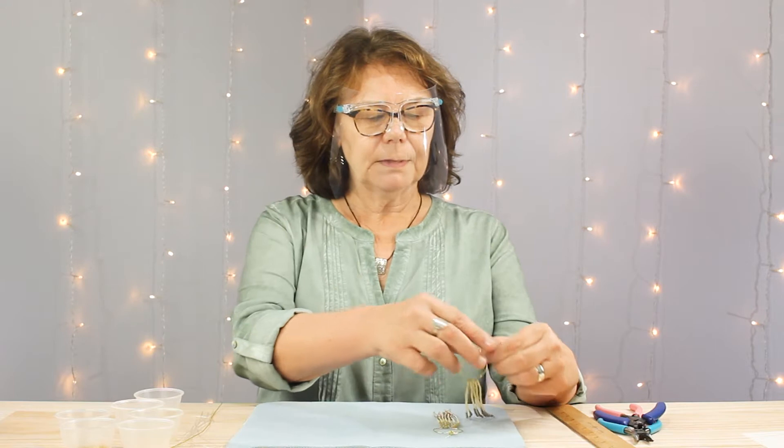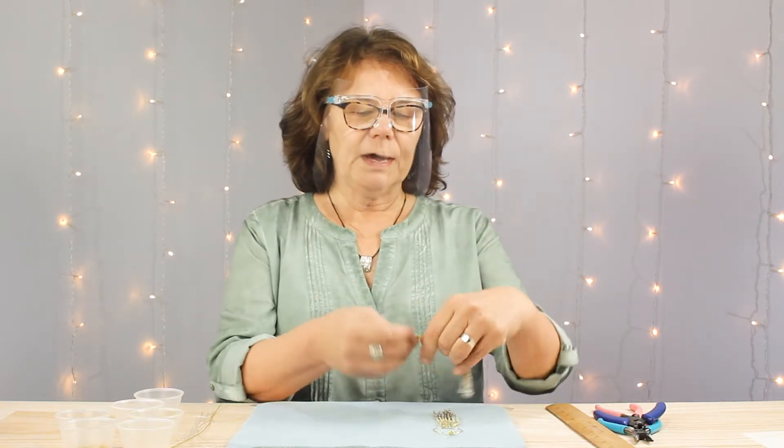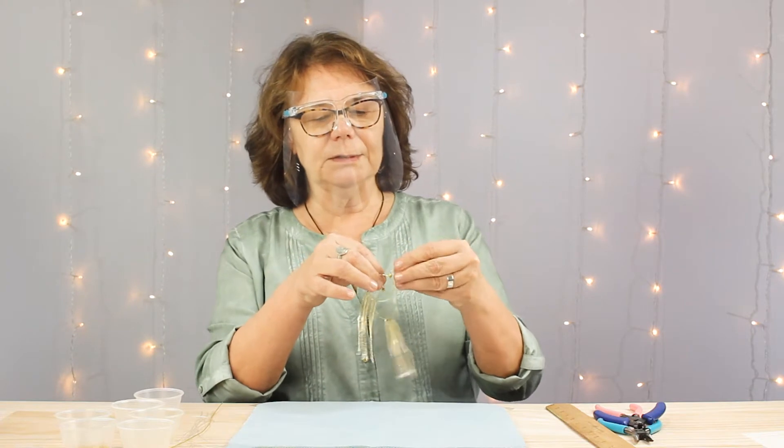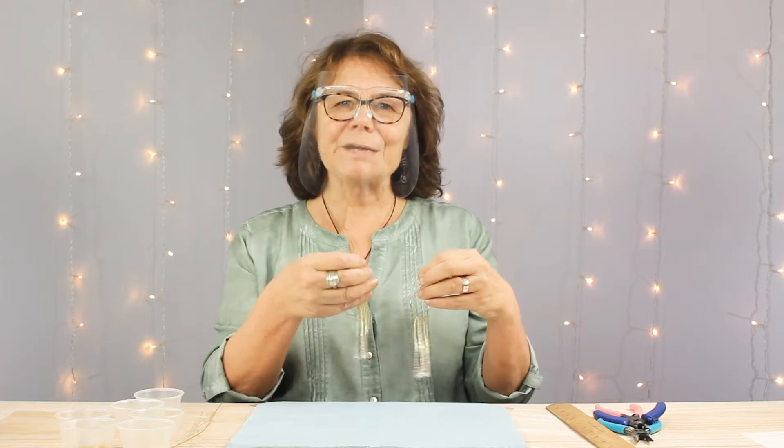Hello everyone and welcome. This is Chloe with Cousin DIY and today I'm going to show you how to make these lightweight, sparkly, whimsical little beaded earrings. Let's get started.